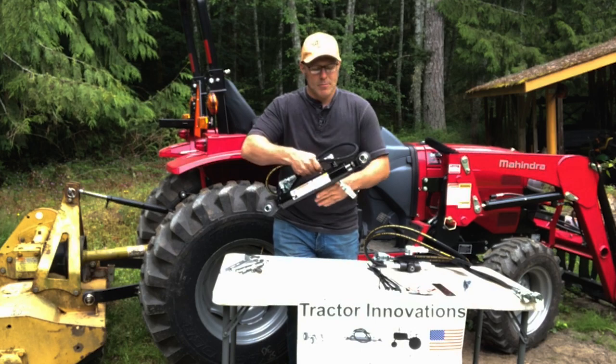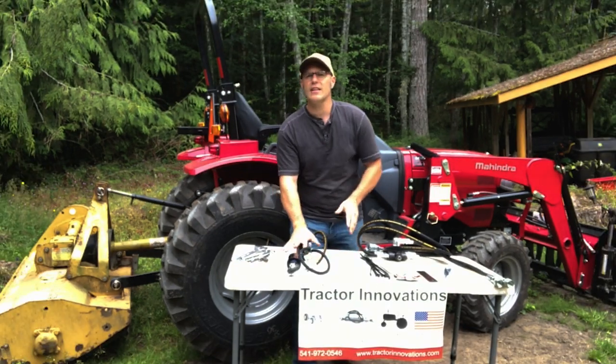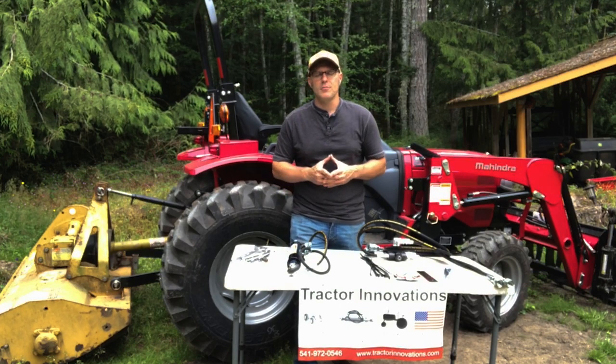Hydraulic top links, I sell them on my website. Check it out right below, tractorinnovations.com. I sell lots of different sizes that you can't find in the farm store, specifically for these smaller tractors.